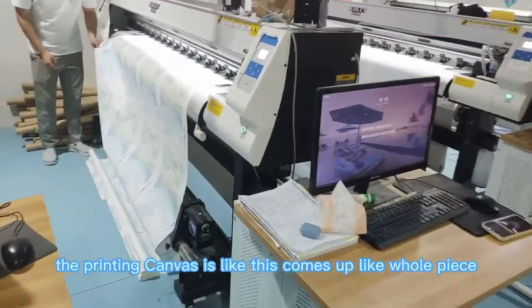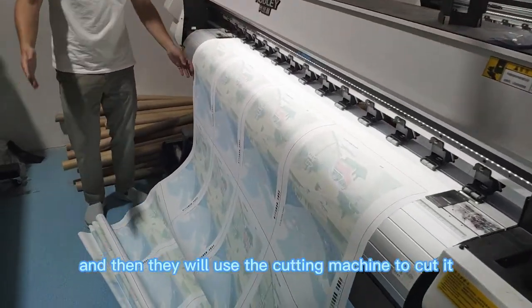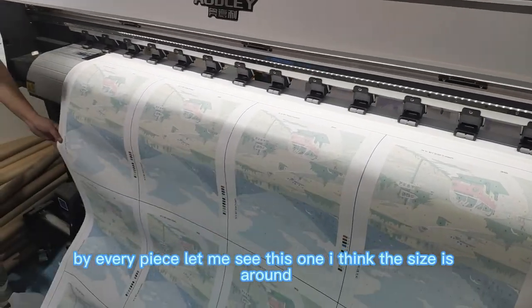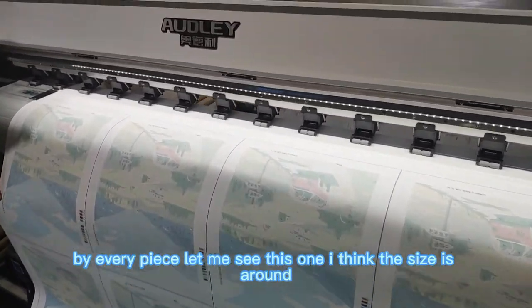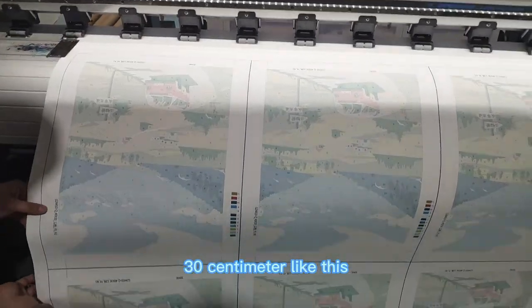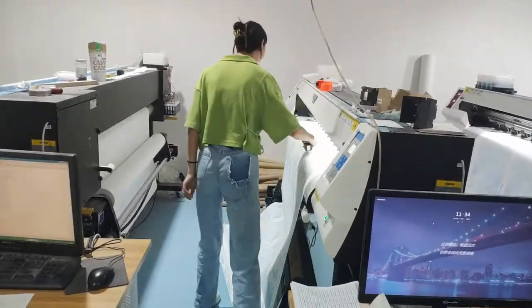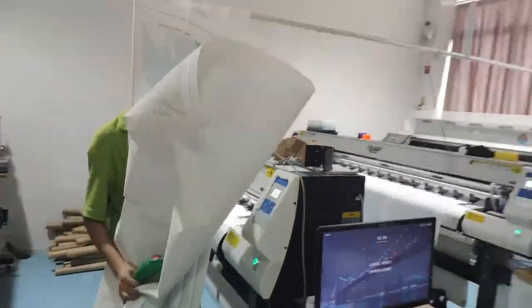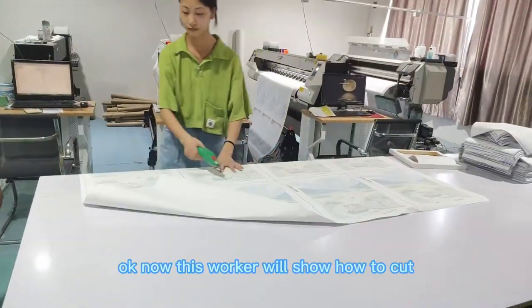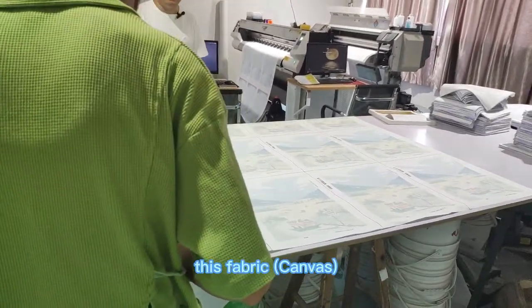Finally the printed fabric comes out like a whole piece, and then they will use the cutting machine to cut it into every piece. I think the size is around 40 centimeters wide and 30 centimeters in height. Is it interesting? Now this worker will show us how they cut this fabric.